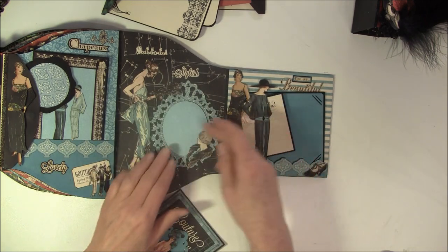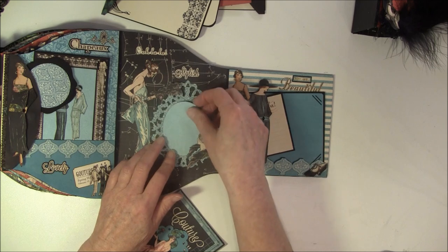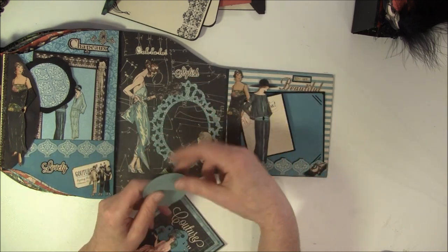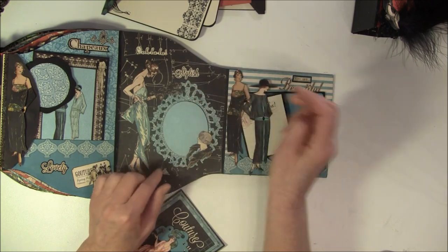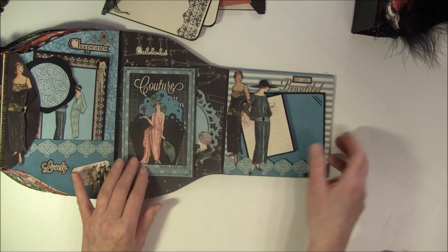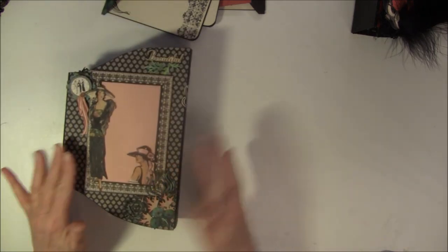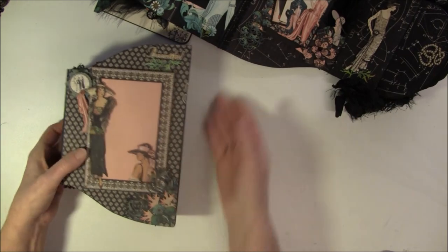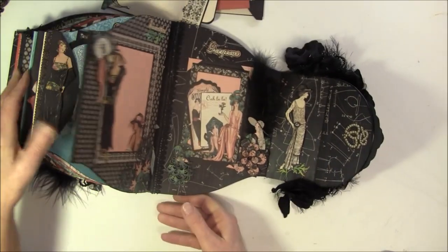And this is a photo frame from Tim Holtz - this is loose with a magnet inside so I can place a photo here. This beautiful lady again. And on the back side here, this coordinates with the back side here. Let me take it in and show you - this fastens with the magnets here.